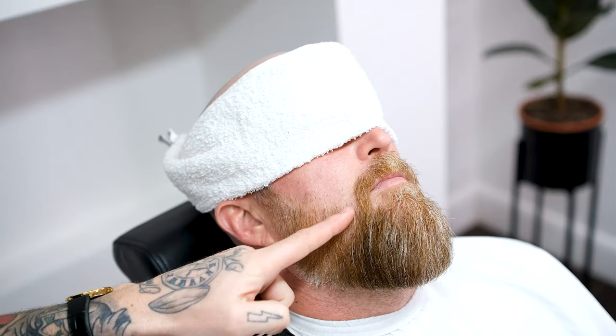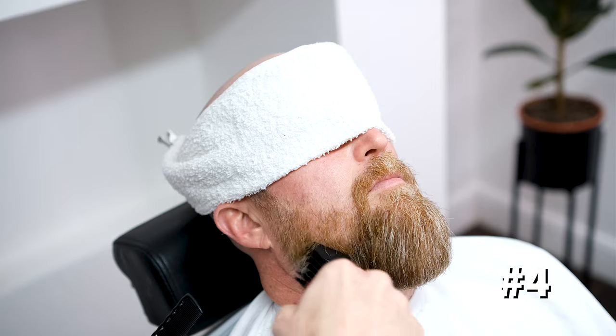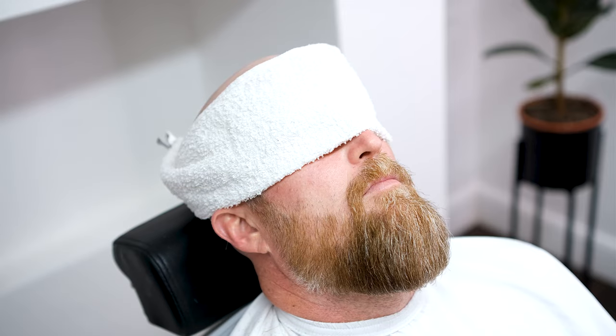Attach your grade four and, starting in line with the corner of the jaw, remove the bulk. Following this, attach your grade three and then two, working up in the same fashion. What we're doing here is priming the surface, getting it ready for the fade.